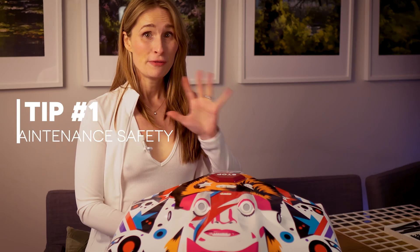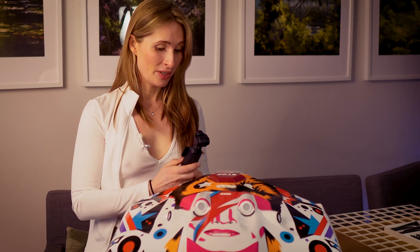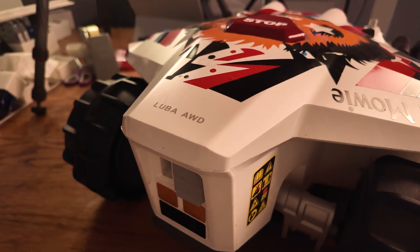Before I begin, I'm going to pull out the security key — this stops the blades from being able to accidentally move. Right, there we go — it's bright orange, can't miss it. And then I just need to turn this big beast over.